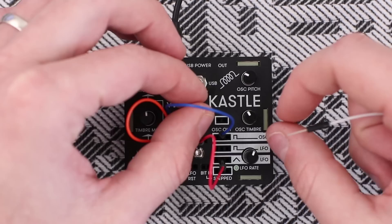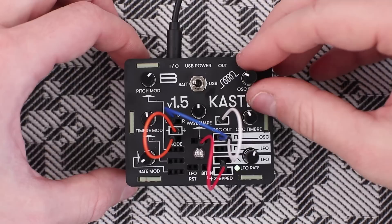You can also make a stack of oscillators by connecting these two patch points together.